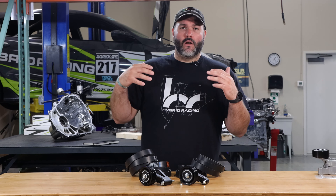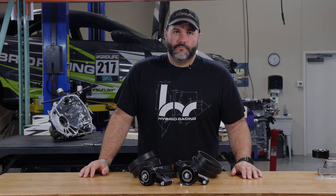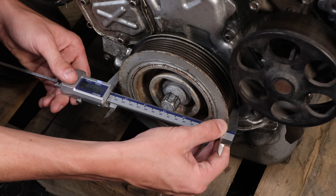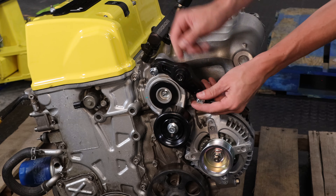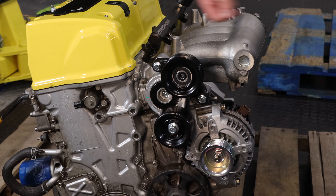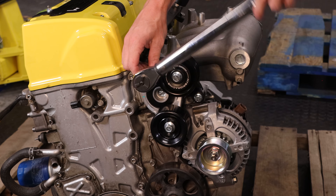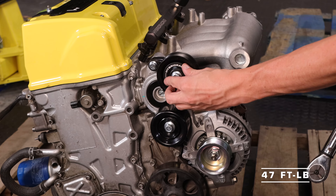In addition to the pulley kits we also offer four specific belts for the engine and application. Now we'll install the pulley kits and explain how to choose the right belt. Measure the crank pulley to determine the outside diameter, then follow the chart on our website to determine which belt to use. Begin by installing the bracket using the supplied hardware, then install the pulley with the spacer and the supplied bolt. Tighten the bracket to 16 foot-pounds, align the spacer, and tighten to 47 foot-pounds.